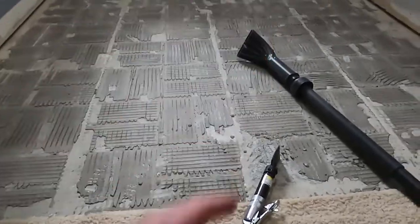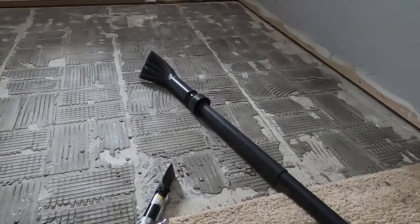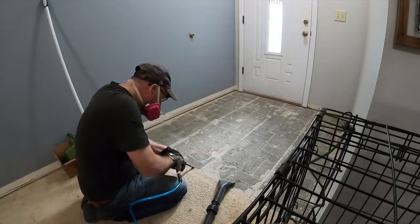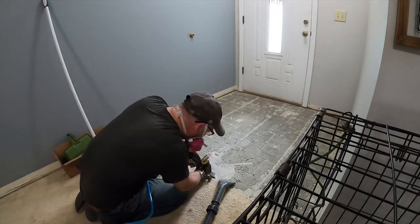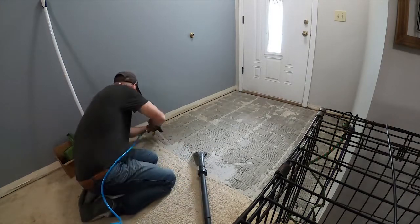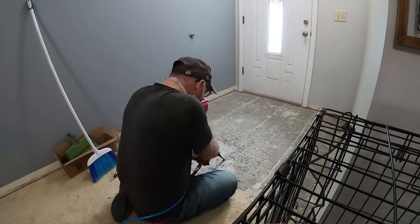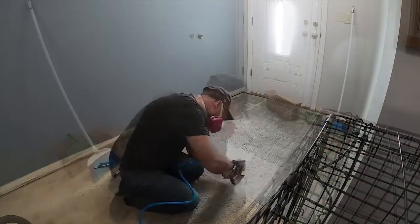We'll get the loud stuff done, but I think I'm going to turn on the vacuum here to kind of keep the dust down. We'll be right back.